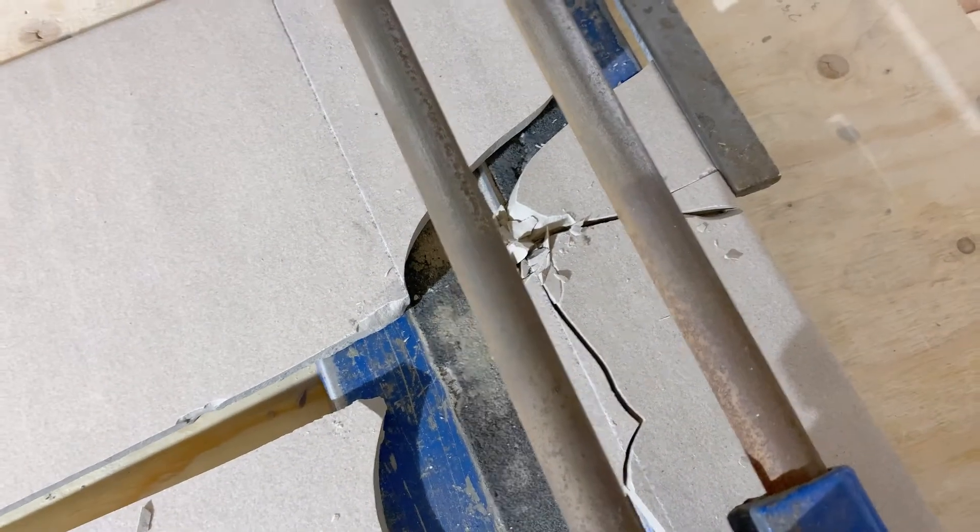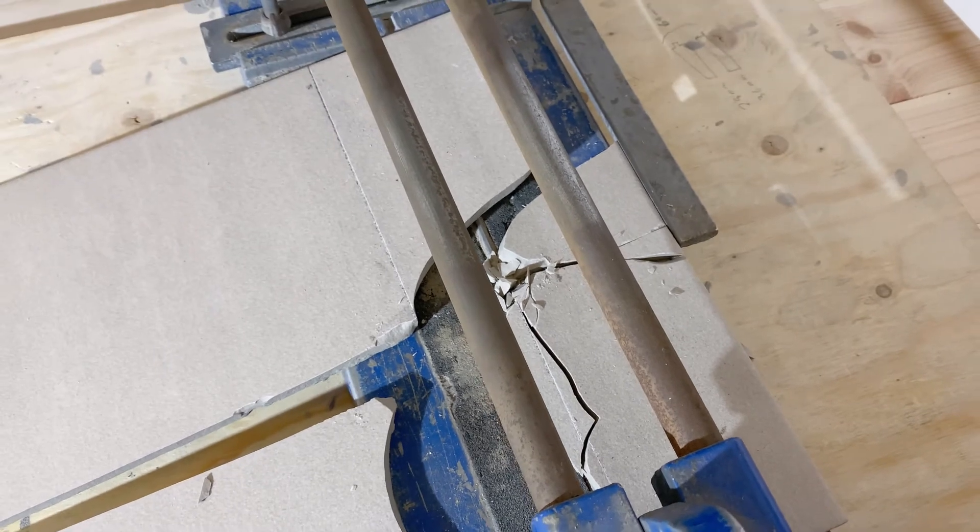I don't know, maybe I can use that piece for something — it won't totally go to waste. Luckily I still got plenty of other tiles to go; this was just the first one. But it kind of shatters the confidence to think, oh I'll just use the tile cutter, that'll work — no. Oh well, you win some, you lose some.